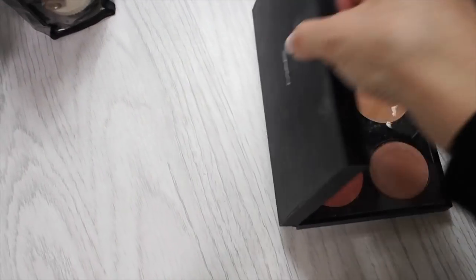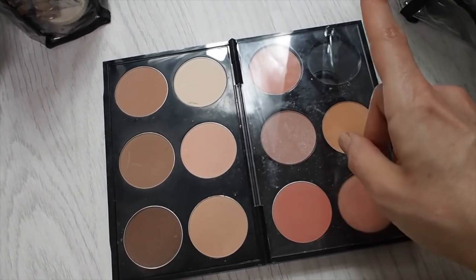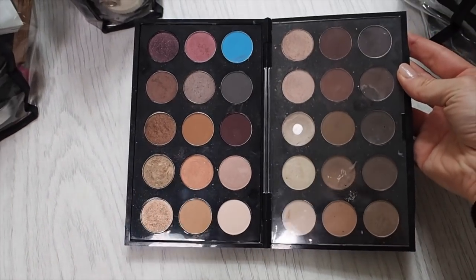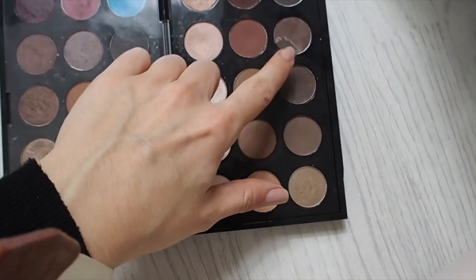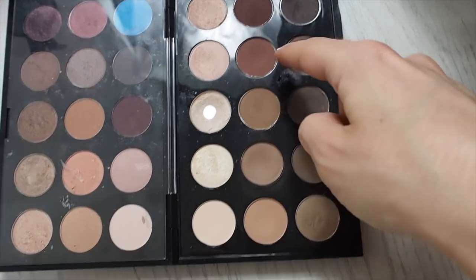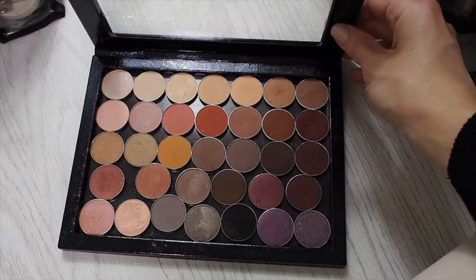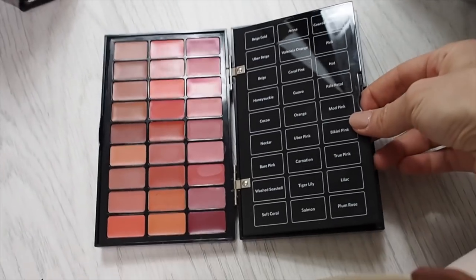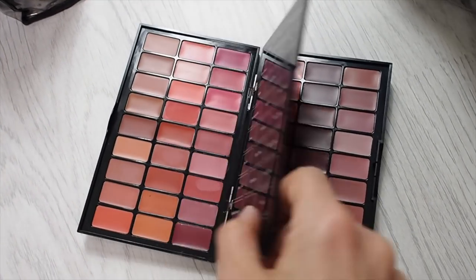I've got my duo glow blushes by Natasha Denona, MAC Soft and Gentle, another one by ILIA, Mary Lou Manizer by The Balm. I also carry cream blushes and highlighters by Mascarah Beauty - they slot out like this and you can use them with fingers or a brush. This MAC palette I've put together contains the Pro Sculpt powders by MAC, with some blushes by MAC and Makeup Geek. This MAC palette is what I mostly use for bridal. I've got a Z palette containing all of my favorite Makeup Geek eyeshadows - I carry this around in my kit but also drag it out for YouTube. This is my Bobbi Brown lip palette, barely used.